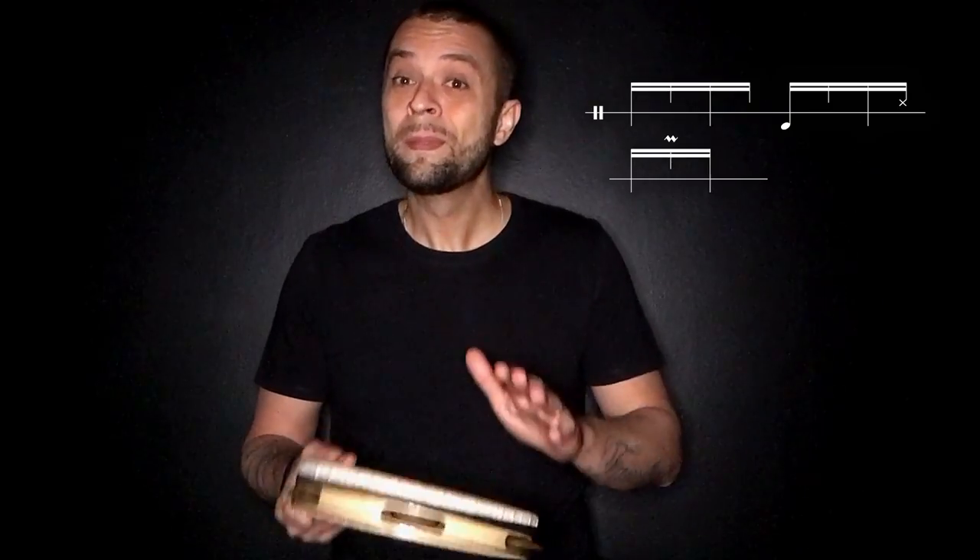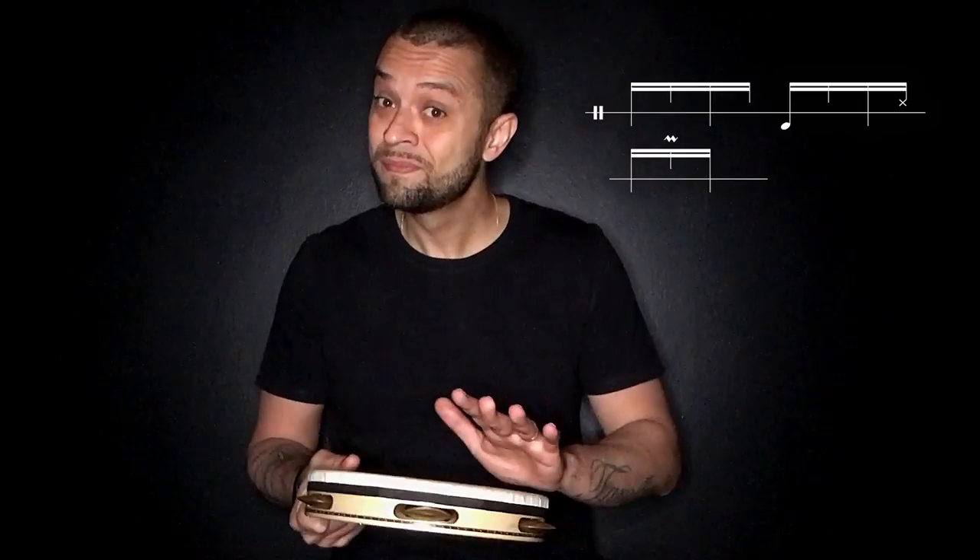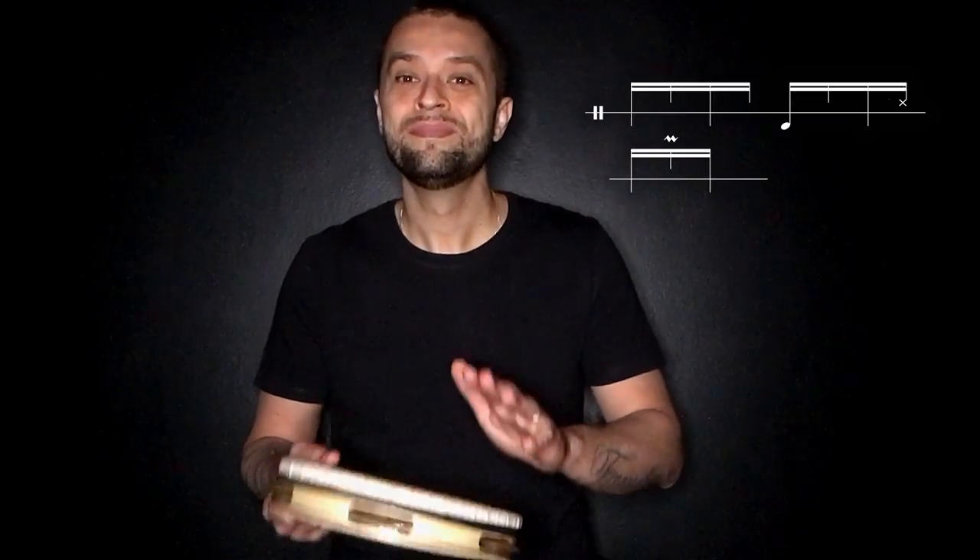Esse rulo vai acontecer logo depois do slap, quando a gente volta para o tempo um dessa resposta, ou seja, quando a gente começa o ciclo da levada de novo. Logo depois que eu dou o slap, eu dou o tempo um, eu dou a nota um do tempo três. E no lugar da segunda nota desse tempo três, eu dou o rulo — no mesmo tempo da segunda para a terceira nota, e já termino na terceira nota de agudo. Aí eu faço a quarta nota e depois o grave já do segundo tempo da resposta, que é a nota grave, o one drop, e depois eu dou o slap.